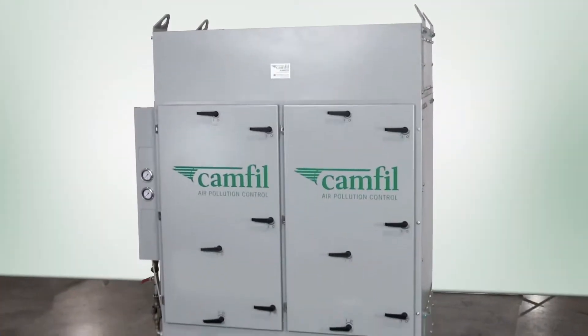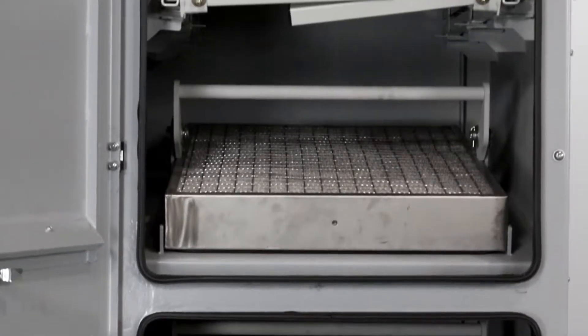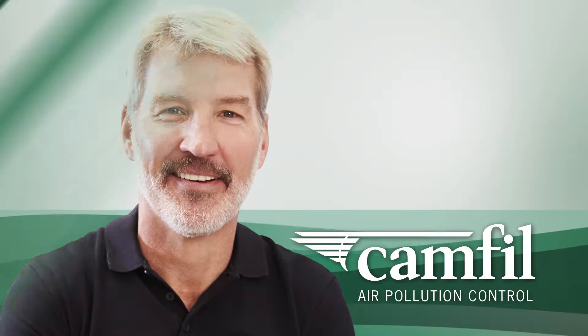This is Chris, and this is the EMPROFI Coolant Mist Collector from Camfil APC. Having a clean and safe workplace is important to machinists like Chris, and the EMPROFI keeps him and his workplace safe from the hazards created by working with coolant mist.